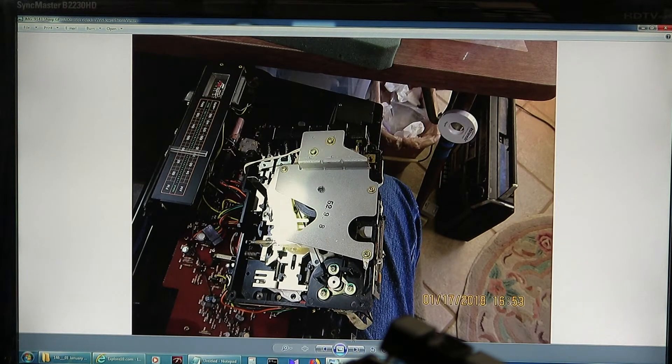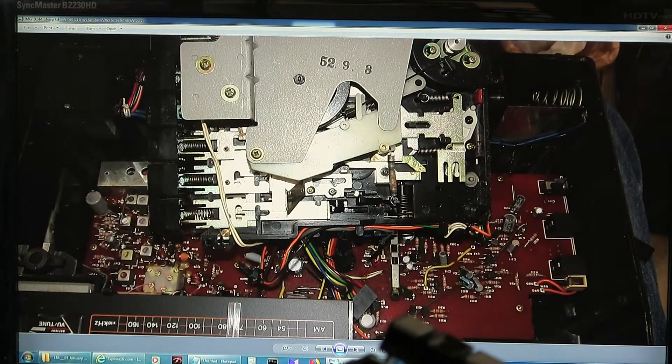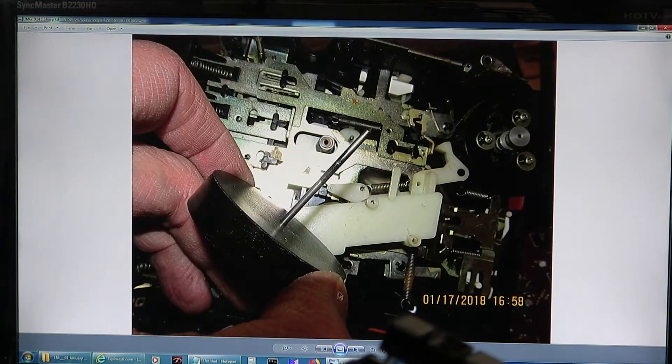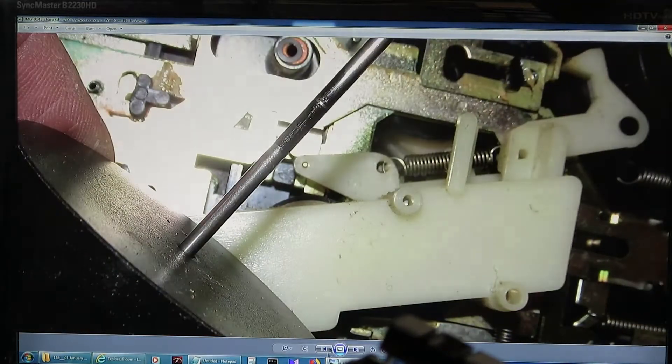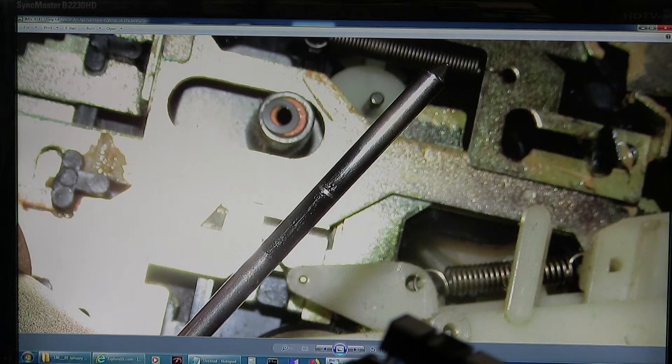And then this is flopped over. These two screws you do not need to take off — I didn't know that. That takes off the solenoid, which does whatever it does. And this is just what it should look like. Here's the old flywheel, took off — you can see the black stuff on there.